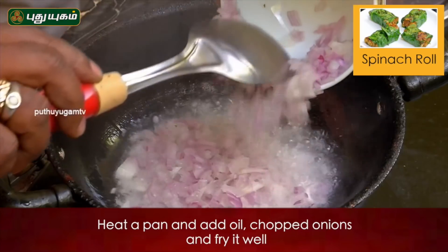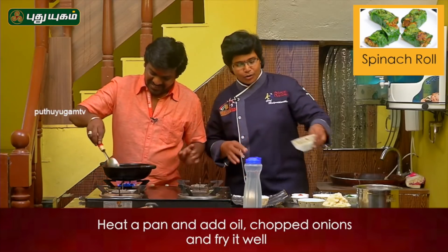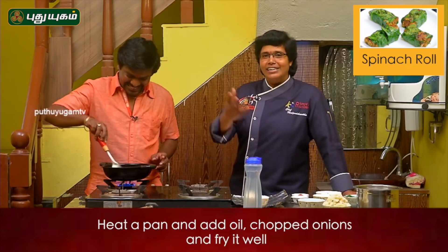Let's get started. We are going to make our food. It is a very good thing to do.